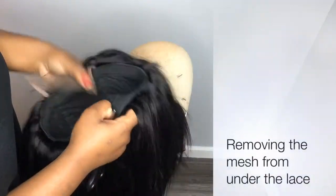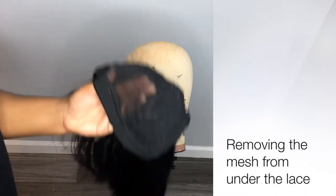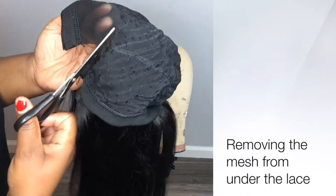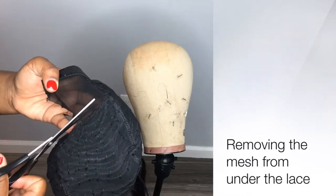The first thing I'm going to do is remove the excess mesh from under the lace. Place your hand between the mesh and the lace, and then cut the mesh off. This will prevent you from cutting the lace, which can be really, really sad for you.